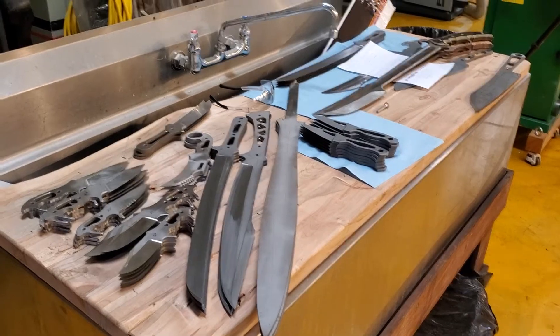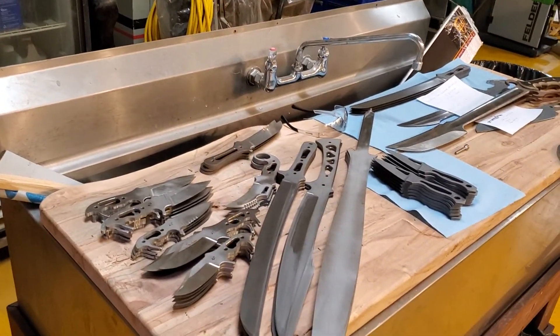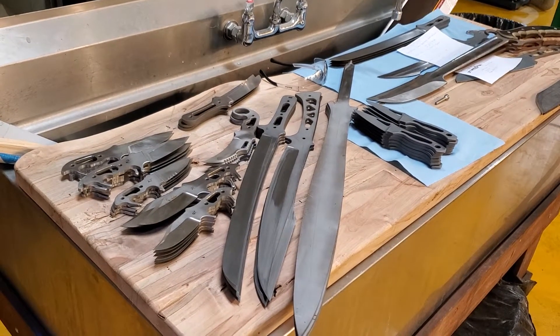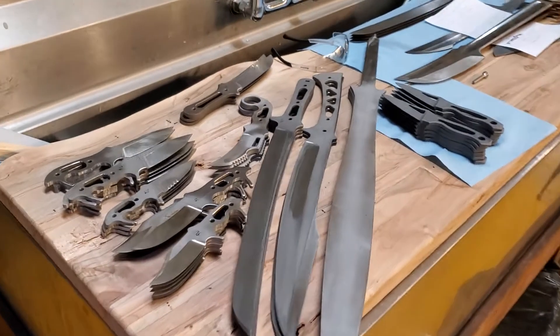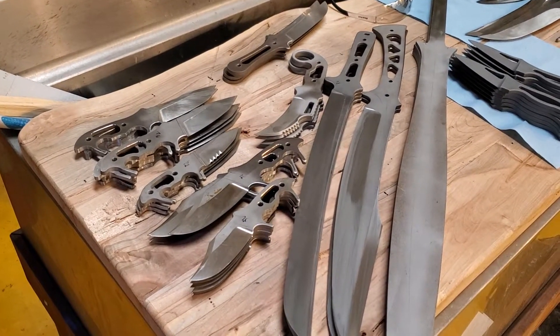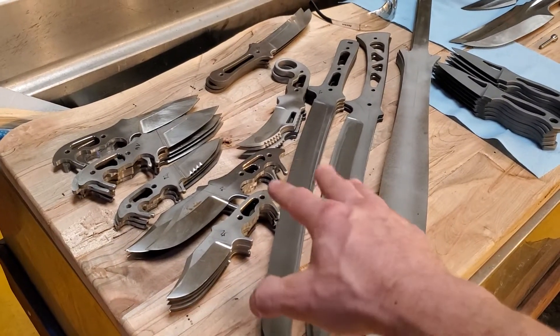I took a little break from messing with the CNC mill because it was not behaving properly. I had already done a lot of the grinding on some of these, but I'm finishing up some hand sanding on others. You can see we've got a couple of Kodiaks that are spoken for, and then some 3V — these are all 3V in this pile.